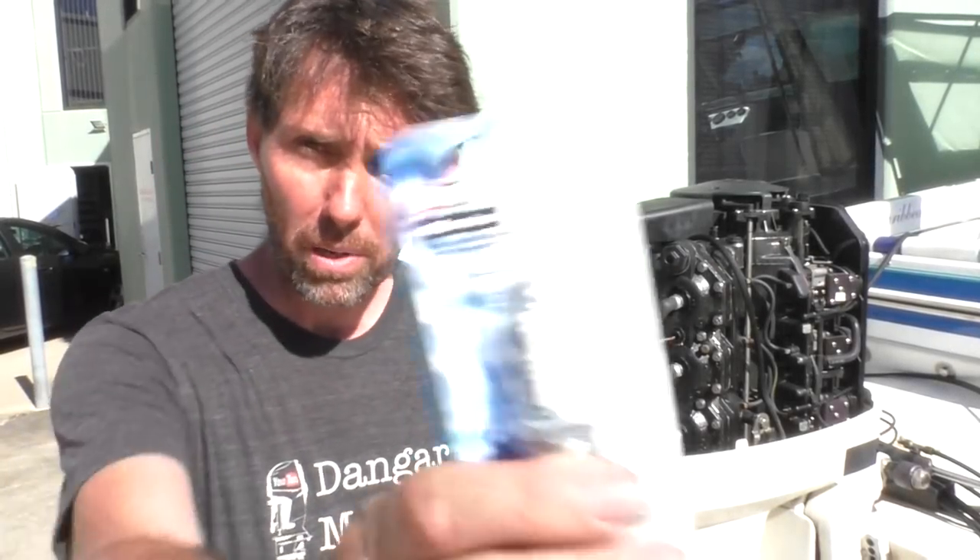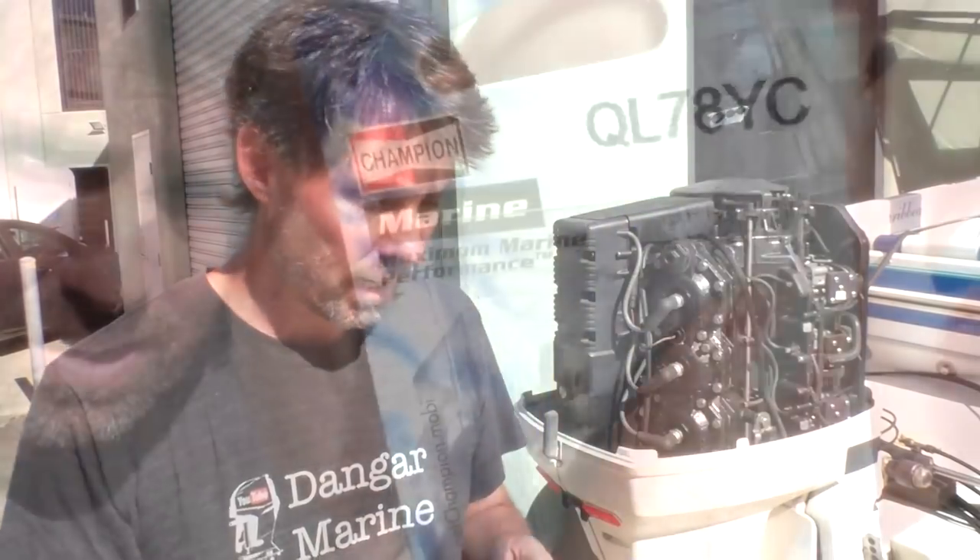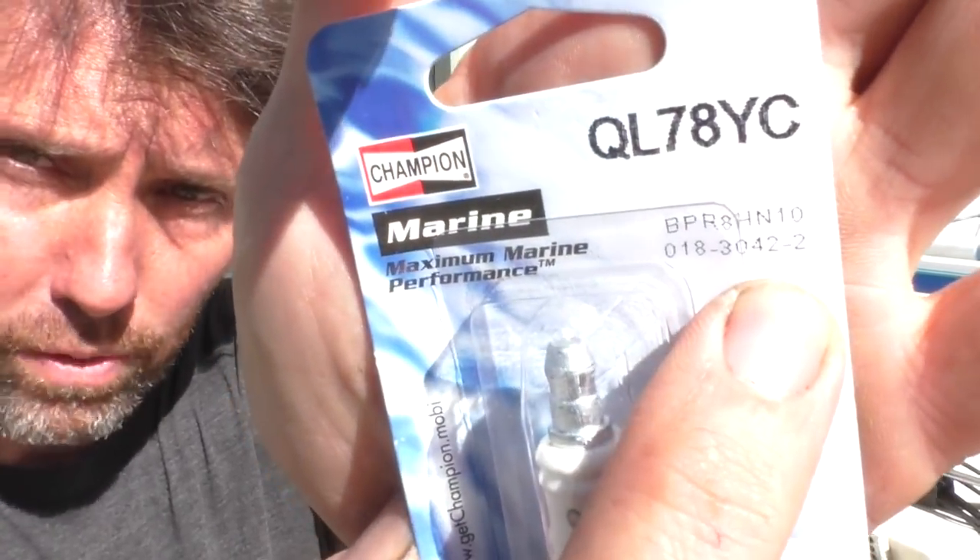First thing I'm going to do is swap out the spark plugs. I had some sort of NGK equivalent on here — you can see the equivalent numbers on the ones I've got in there at the moment — but I have it on good authority that we're much better off running these original Champion plugs. So I'm going to pop these in now, and then after that we're just going to set the carburetors to their default factory mixtures and then we'll be ready to go.